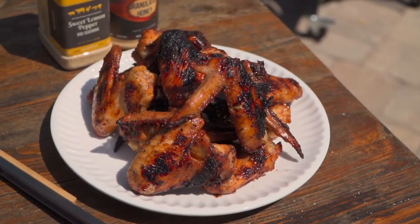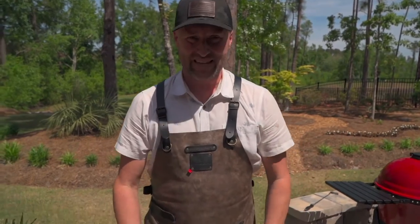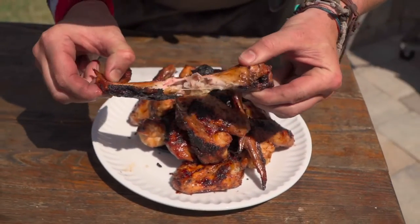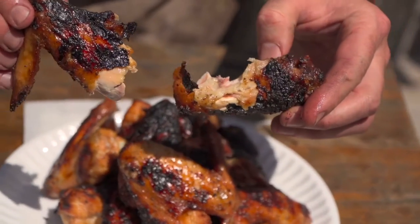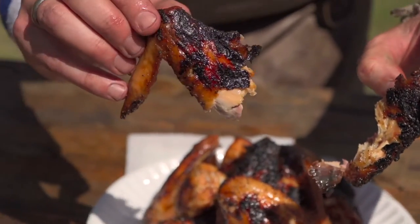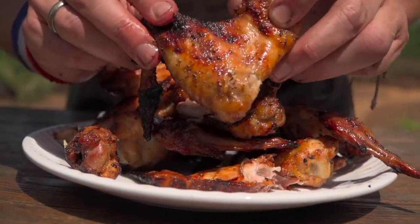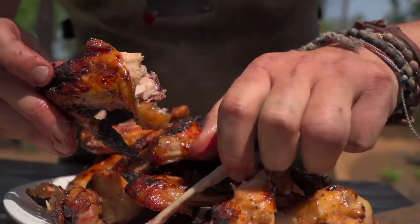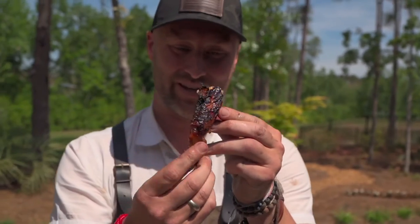Let's bring it on over to the table and give it a try. The most difficult part about this entire method — I tried to say recipe, but it's a method — is not getting greedy. You gotta let them cool off a little bit or your tongue is toast. Put in the comment section down below: are you a drumette or a wingette person? Luckily for me, I like the wingette better and my wife likes the drumette, so match made in heaven. You could just pull that out there and pull that out there and now I've got a boneless bite here with a little natural made handle.